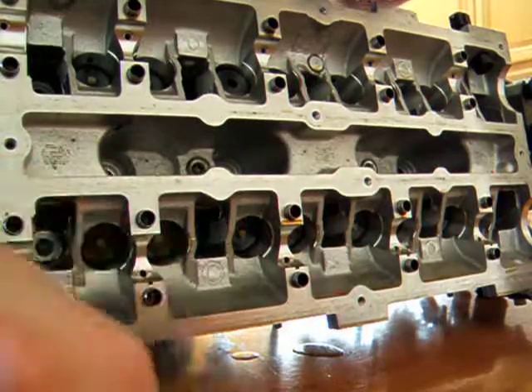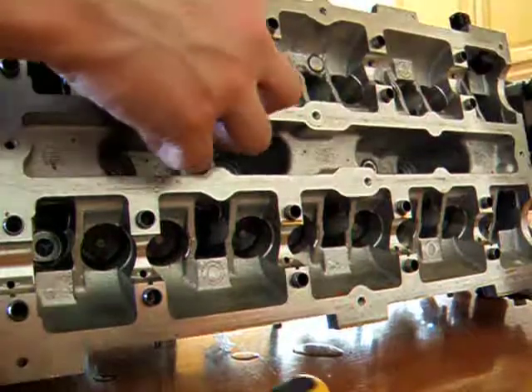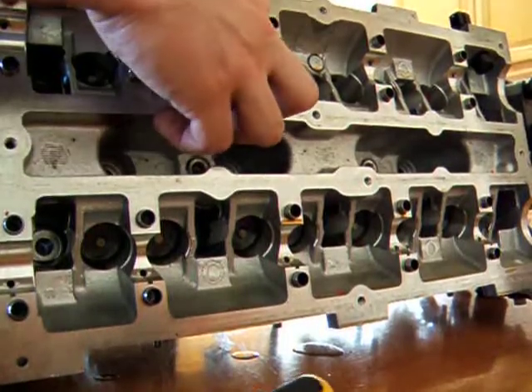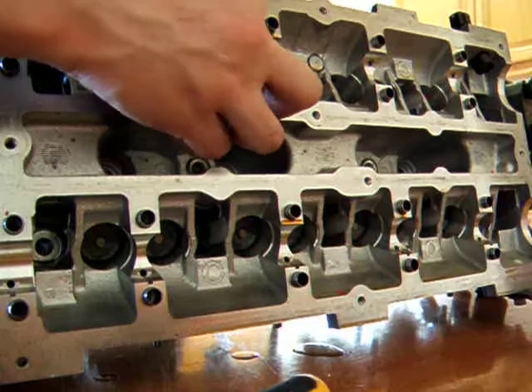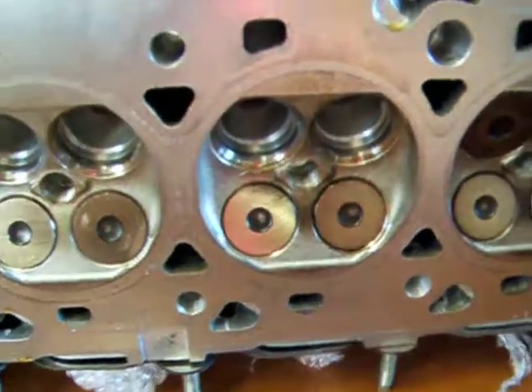I am going to run out of video time on my camera. So — remove the top hat, the spring, push the valve through to the other side. Make sure that there are no burrs on the end of the valve, because you do not want to damage your seat or anything. As you can see, one valve removed from the inlet. And that is the end of the shoe and that is the end of the valve.